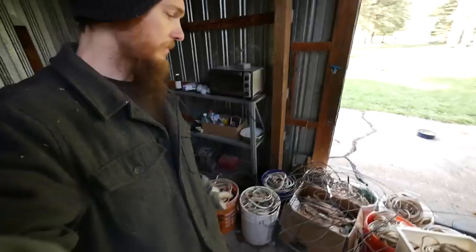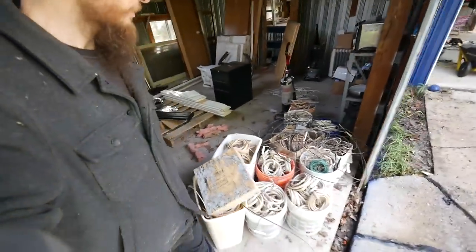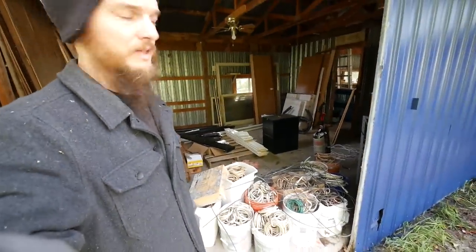So let's load up this mess of wire, take it to the scrap yard, and hopefully get some money for it today.